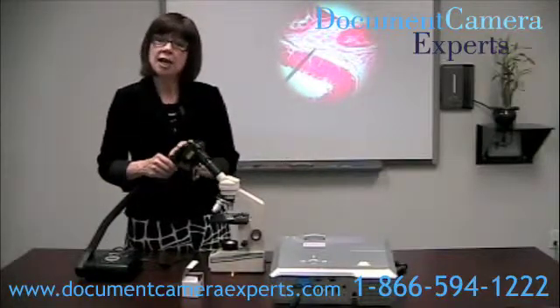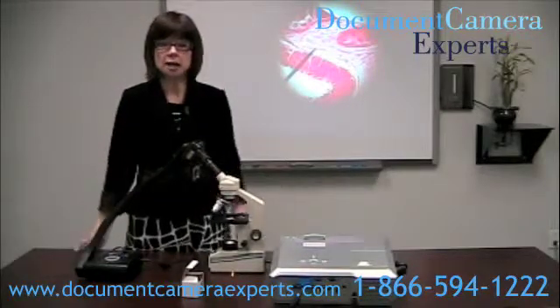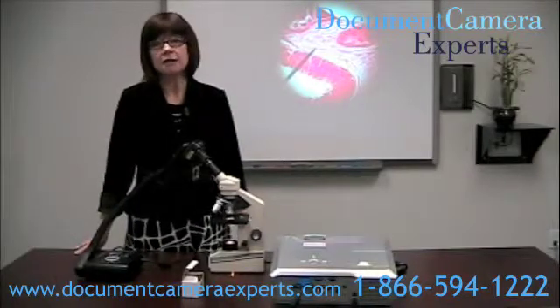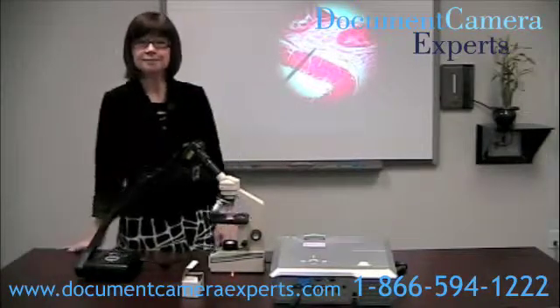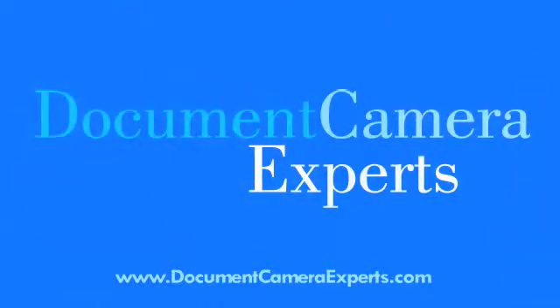Thank you for watching, and come visit us at www.DocumentCameraExperts.com to see our large supply of document cameras and to see other training videos. Bye for now.